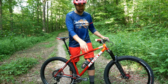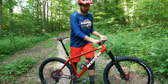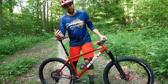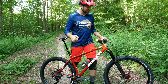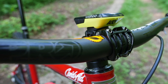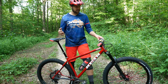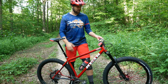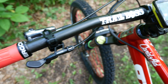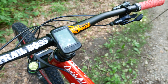Rounding out that XTR groupo are the XTR trail pedals. For grips and saddle, I'm using Ergon GE1 grips and the new SM Pro saddle. My cockpit is a Tharsis Pro carbon handlebar with 20-millimeter rise. I'm running a 45-millimeter Tharsis stem, and on top of that is a Wahoo Elemnt Bolt computer. Rounding out the cockpit is the Shimano dropper post lever, which integrates into the XTR shifters and makes a really clean cockpit area.